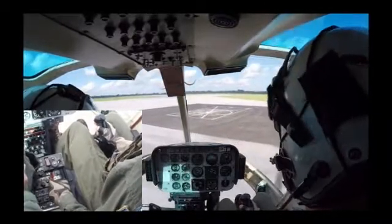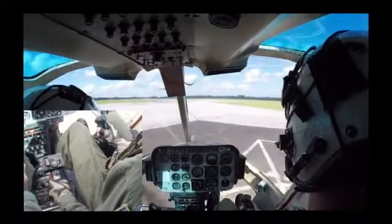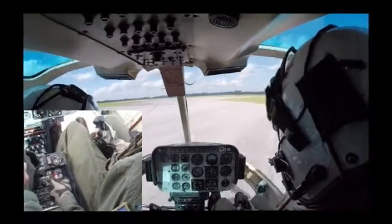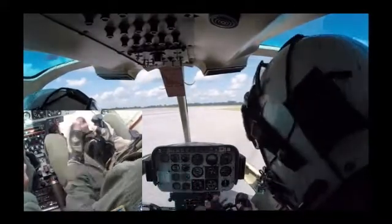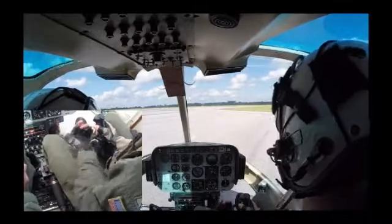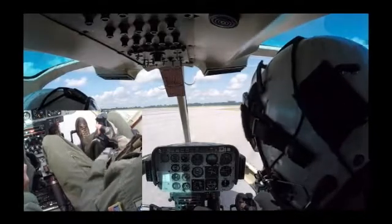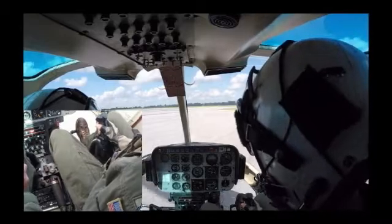I'll start a nice easy forward hover taxi. At some point I'm going to bring the twist grip to flight idle, keep the general attitude I'm in right now, and allow the aircraft to come down. Here comes the twist grip to flight idle. Freeze the collective, stop the yaw and drift, and cushion, cushion, cushion, cushion — and a nice easy reduction of the collective as the aircraft comes to a stop. Common student errors include a tendency to flare the aircraft. Keep the same attitude as in a hover taxi. If you bring the nose too far aft, you could strike your stinger or touch with the heels of the skids first, causing a rocking motion. Keep those skids level.